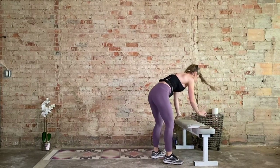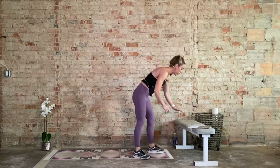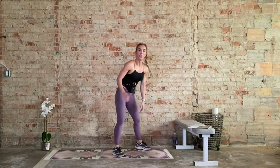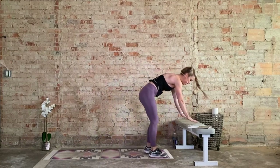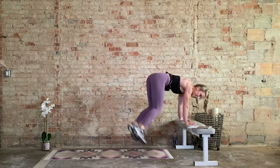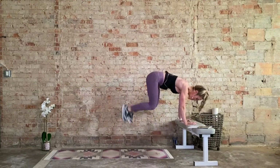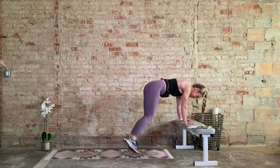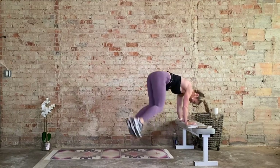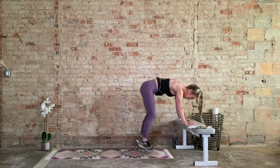Bench hop overs — let's go. Make sure everything is out of the way. We're right here, or you're grabbing the edge of your chair, reducing the range of motion. You can increase the range of motion. Land soft. If you don't have a chair, repeaters one side — you choose. 30 seconds, keep that breath. Let the weight shift into the hands. My shoulders are burning. 15. Five, four, three, two, one. Recover.